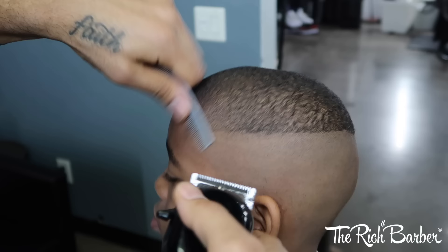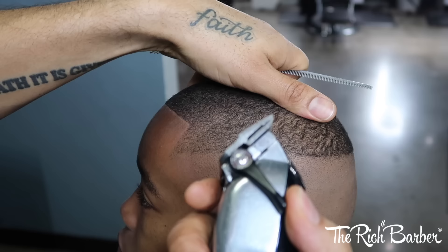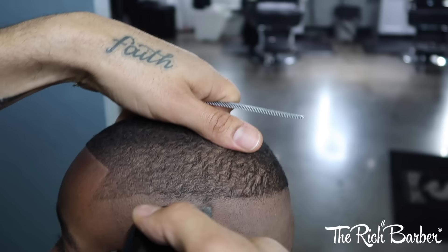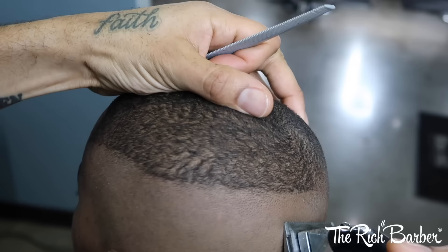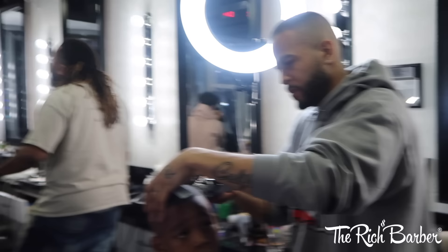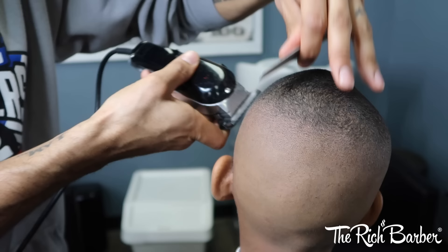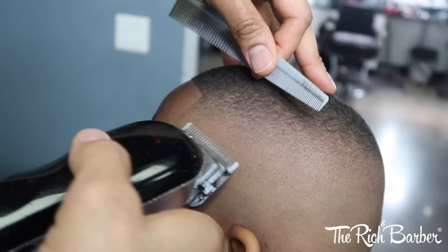On the side I'm doing the same technique — we're going to speed it up and get through it, but it's the same technique. Fading upward, starting with the lever closed all the way up until it's open, and then throwing the 1/16th guard on to blend it into the top. You can see how I'm going against the grain. You always want to go against the grain when you're fading, especially when you're doing tight fades, because that's what's going to give you the cleanest cut, the nice transition, the tight fade.